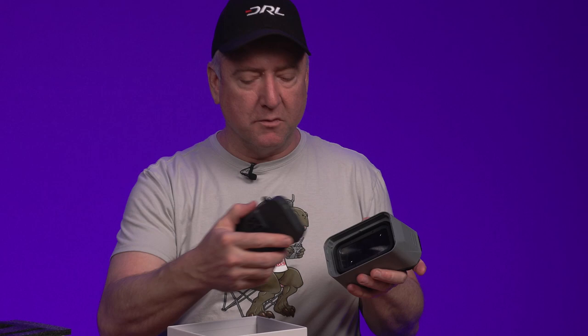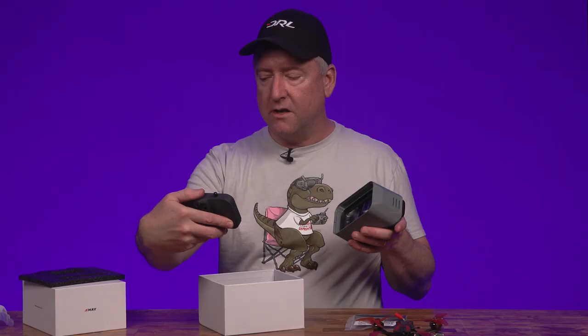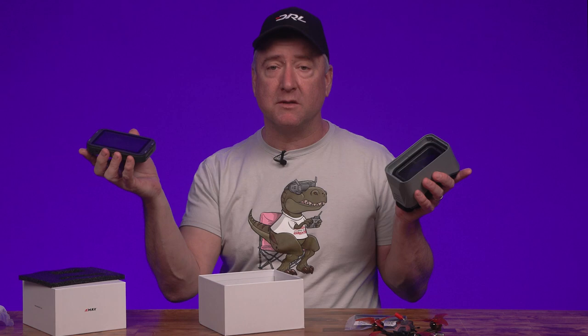It has a removable screen that comes off — it's magnetic, so it pops on. There's a quarter-twenty thread on the bottom, so you can mount it on a little tripod and fly FPV that way, or pass it to somebody else who wants to watch while you're flying line of sight.